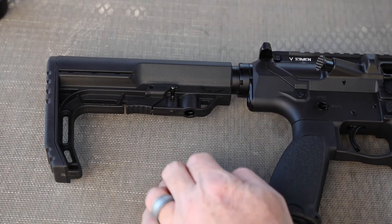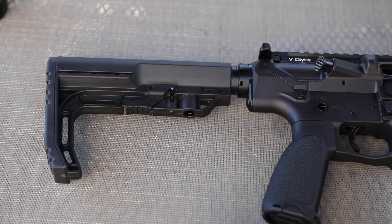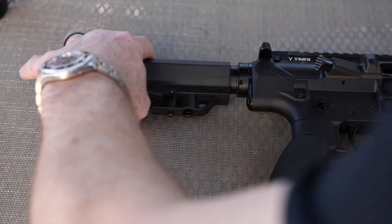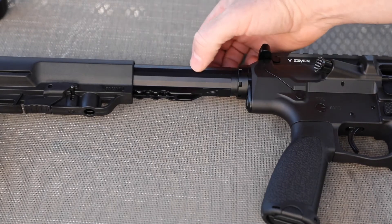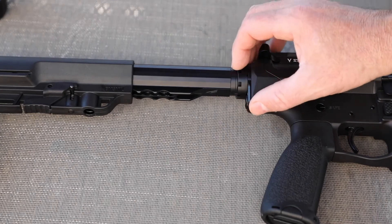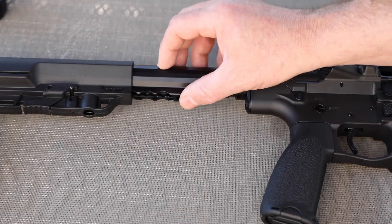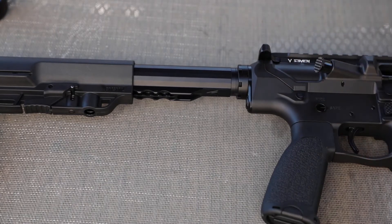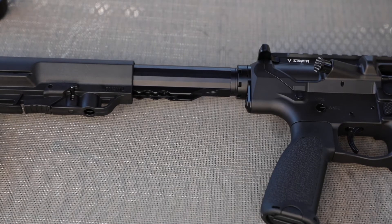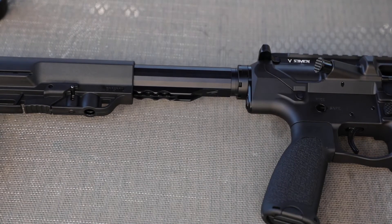At the stock, we've got a Mission First Tactical minimalist stock — I'm not a big fan of these, but I'll say it is unbelievably smooth on this build. This is a lithium aluminum 11-position buffer tube; the castle nut and end plate are titanium, and the spring and buffer are coated. This is probably the smoothest buffer system I've experienced — unbelievably smooth and unbelievably quiet, right there with the JP Silent Capture or the Geissele. It's also ridiculously light.